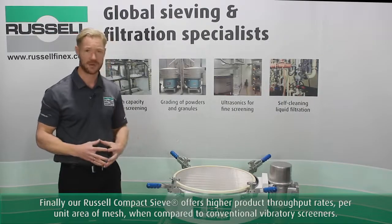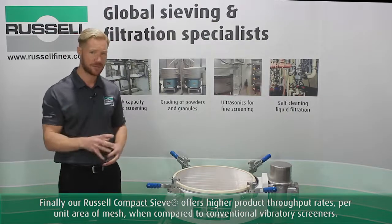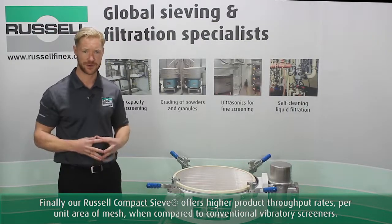Our Russell compact sieve offers higher product throughput rates per unit mesh area when compared to conventional vibratory screens.